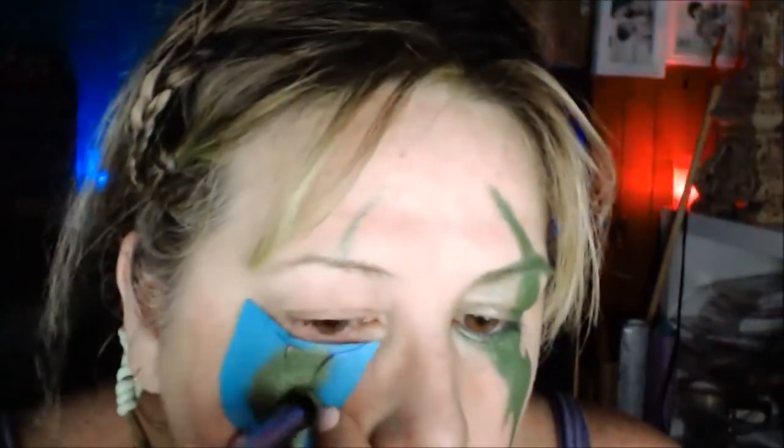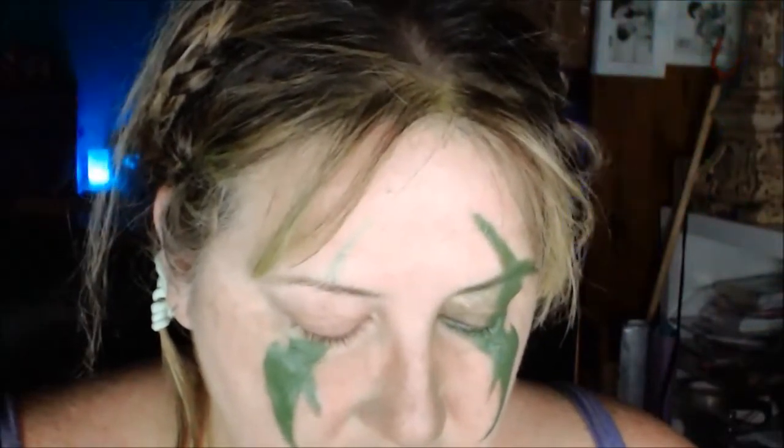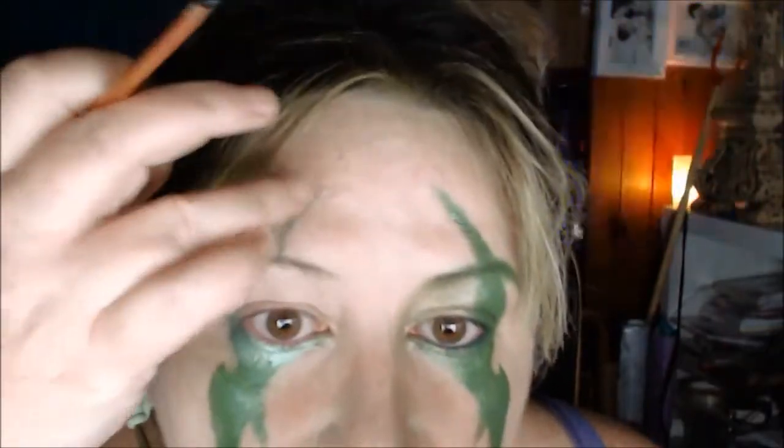Now I'm just getting the green pigment and putting that over the top of it so it sets. Now I'm just going to fill in around the eyes with the Makeup Geek eyeliner, going right into the corner of the tear duct — I've already marked up the top there.